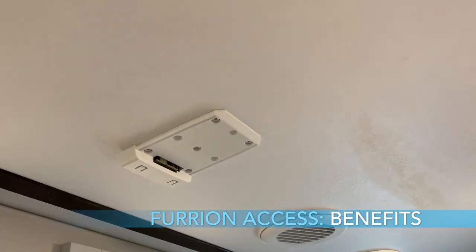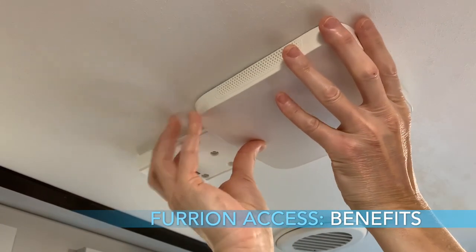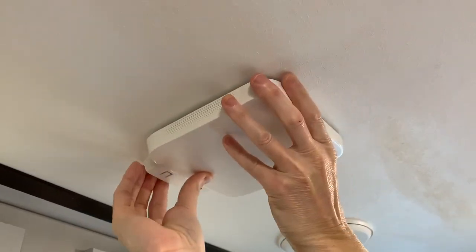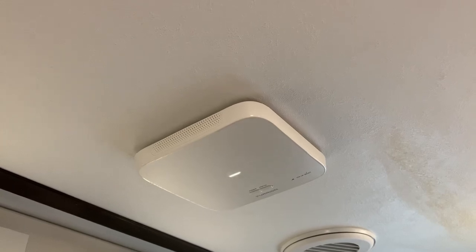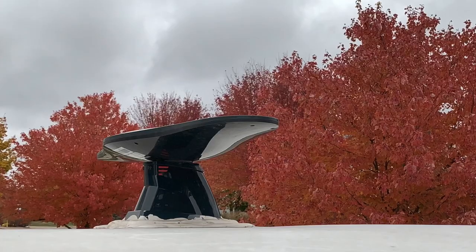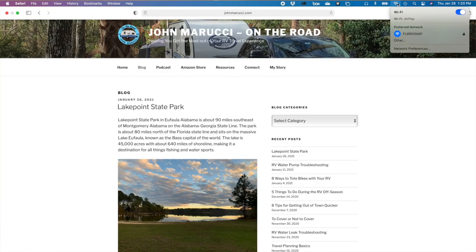Here are a few benefits of the Furion Router. The router attaches and detaches easily from the pre-wired ceiling mounting bracket, and you can use the router in your RV even when you are not paying for a data plan. The unit makes use of the roof antenna, which in theory should improve reception when connected to the internet via LTE or campground Wi-Fi network. Also, the local Wi-Fi network it creates is strong and devices join easily and reconnect consistently.